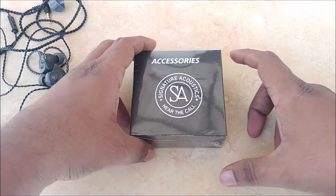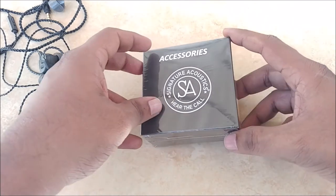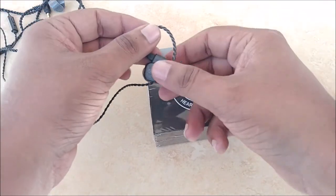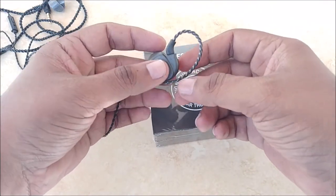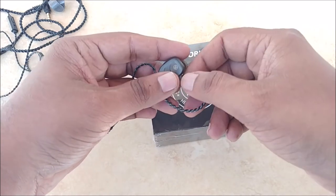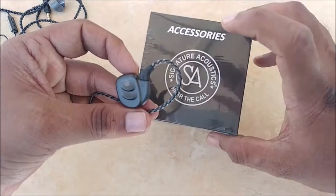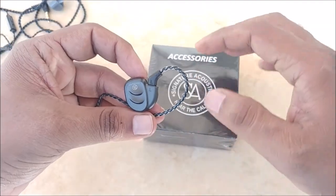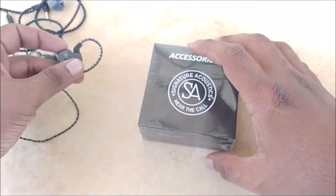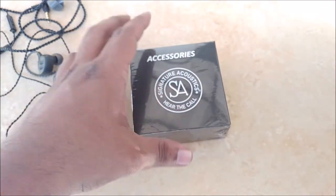Hello friends, today we'll take a look at the Signature Acoustics Blue Link Bluetooth 5 bridge for Signature Acoustics modular hybrid earphones. These are modular earphones, meaning they have a modular design with removable cables. We can use this accessory to convert these earphones into Bluetooth earphones. I'll show you exactly how that's done and we'll unbox this product right now.